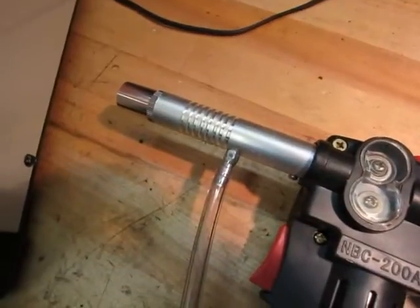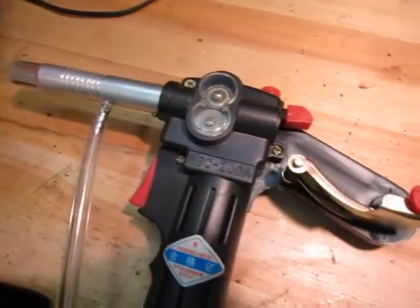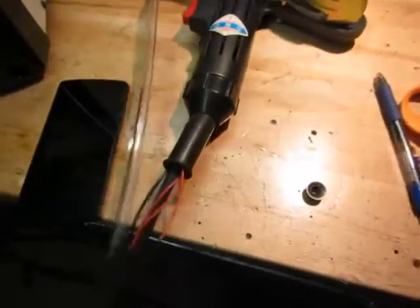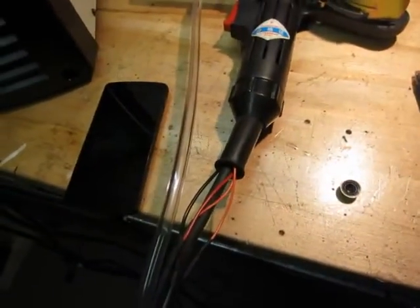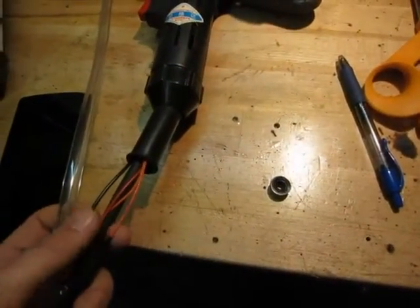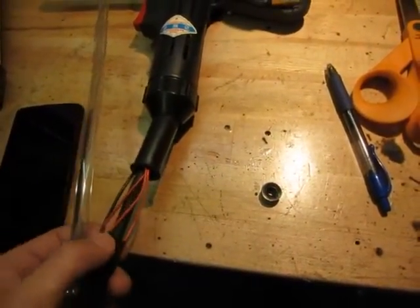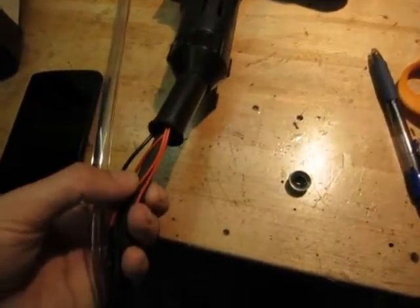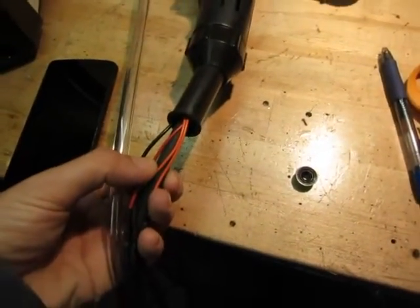This is the second one I got from Amazon — the first one arrived broken. I just wanted to make a quick video on how you set these up because they come with just these four thin wires sticking out. You have the power for the motor and then you have the two orange ones which are for the trigger.